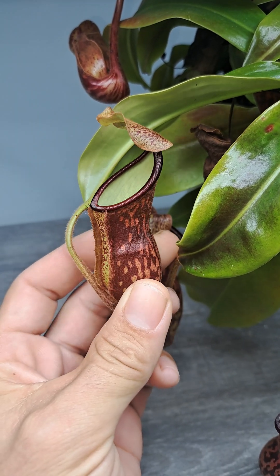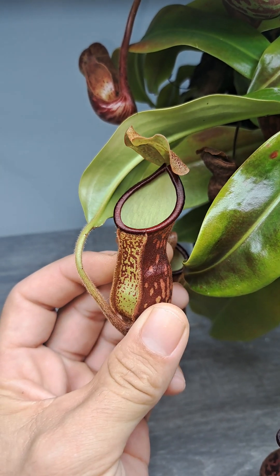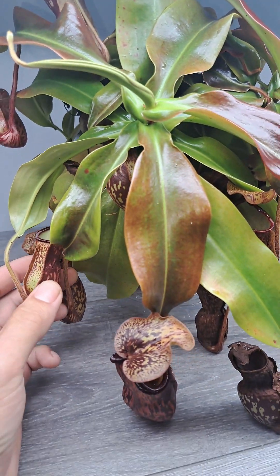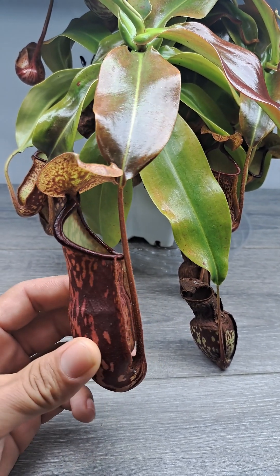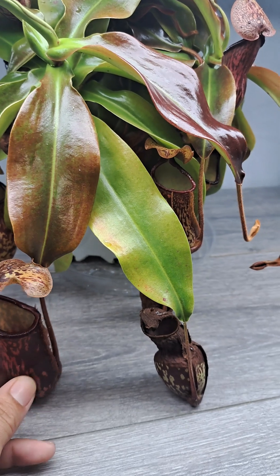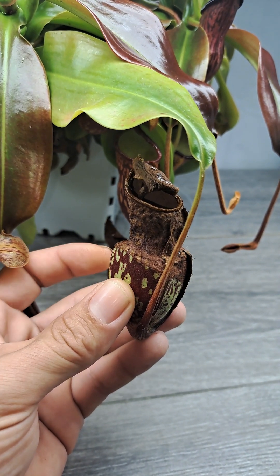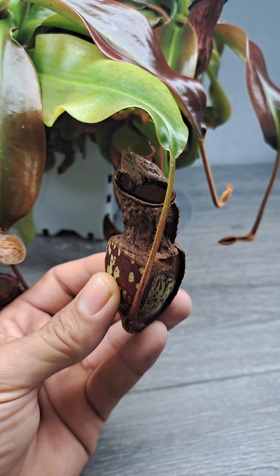This is what a pitcher looks like once it's open. Once the pitcher is open, there are only digestive enzymes down there because it was fully closed and sterile. But now it's open and exposed to the air, the plant is going to start to produce secondary metabolites and proteins. That way, when it catches prey in one of these open pitchers, the prey won't rot or produce bacteria. These secondary metabolites and proteins will keep the prey from rotting and prevent any bacteria growth while the plant is breaking it down. It prevents any systemic issues or bacteria growth.